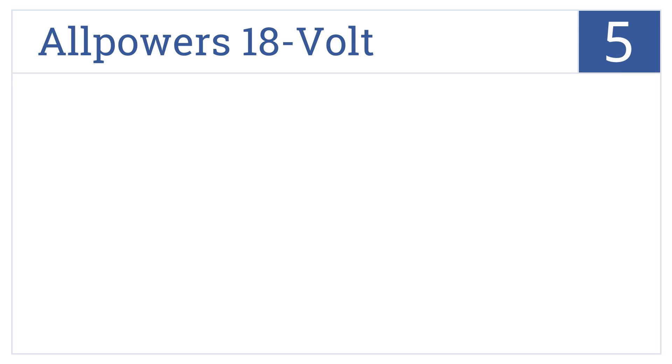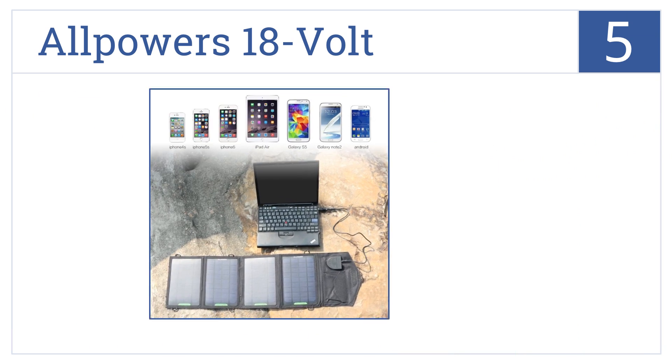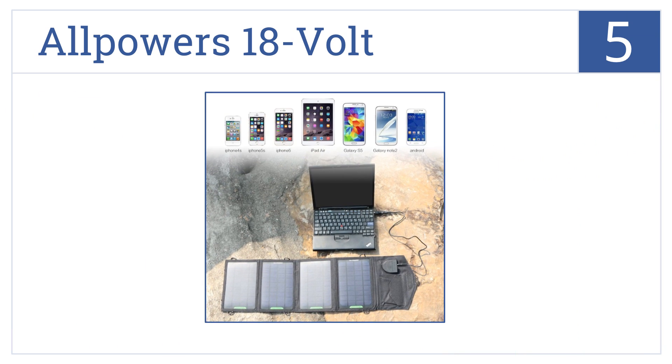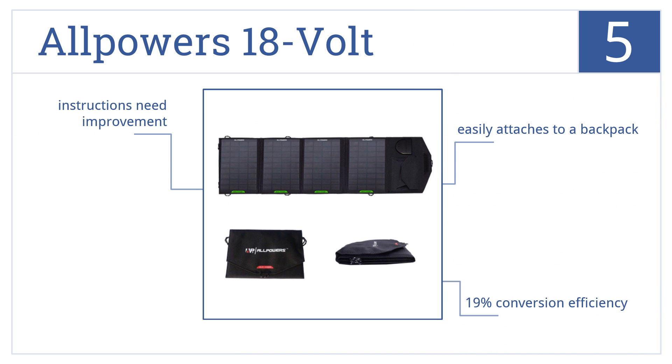Halfway up our list at number 5, with one of the fastest charges available, the All Powers 18V is capable of adjusting currents to ensure maximum power at all times. It easily attaches to a backpack and has a 19% conversion efficiency. However, the instructions could use some improvement.